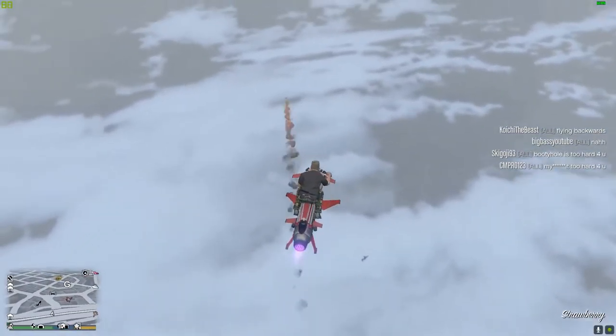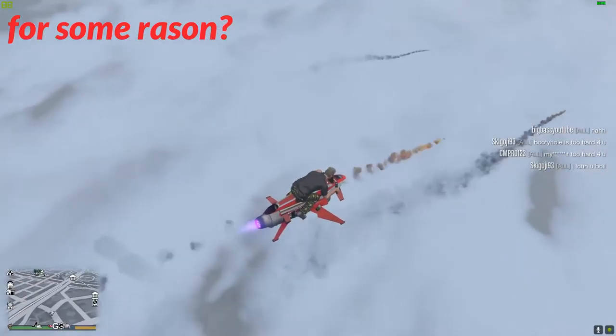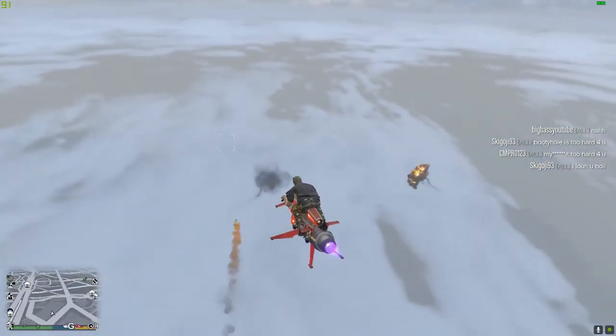Anyways, we're gonna empty all the rockets and then I guess just jump off. I do have a parachute, so that would be super handy.